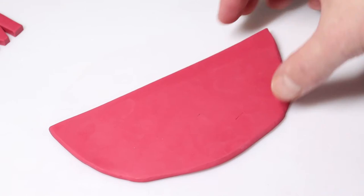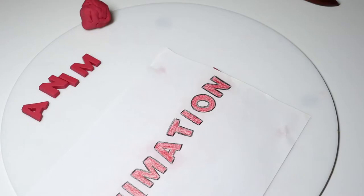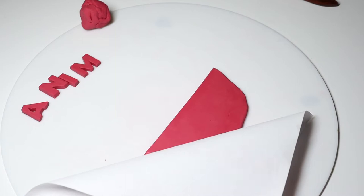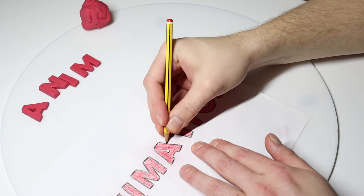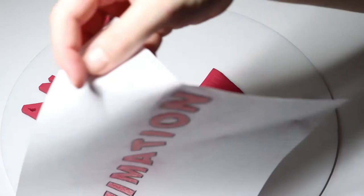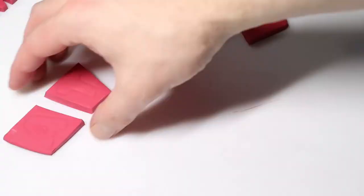Now we're going to use the second half of that slab that we rolled to trace the rest of the letters. We can see here that that covers the A, T, I, O, N which will complete the word 'animation.' Just like before, we're going to trace over all the remaining letters. Next we're going to isolate each letter and we're going to cut them out just like before.